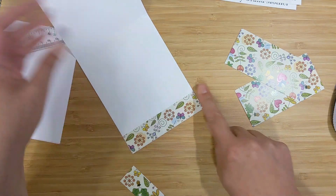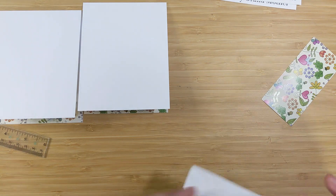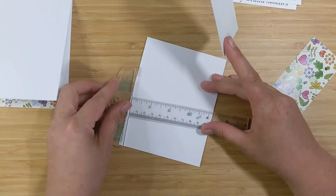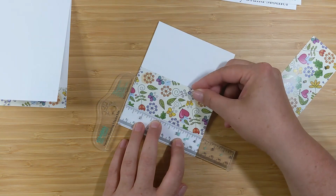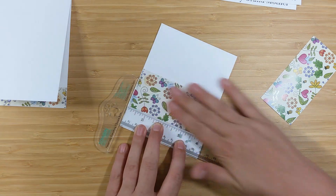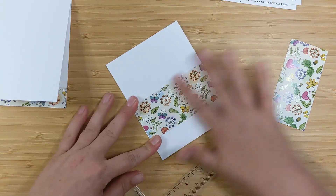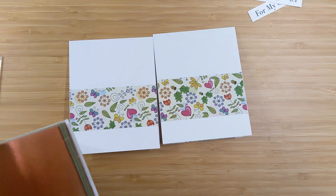I'll line those strips up right with the bottom of the card base. Then I'll switch to the front of the card, use my T-square ruler lined up with the bottom of the card base, and place my pattern paper on top — using the thickness of the T-square ruler as a placement guide to position my pattern paper on both cards.